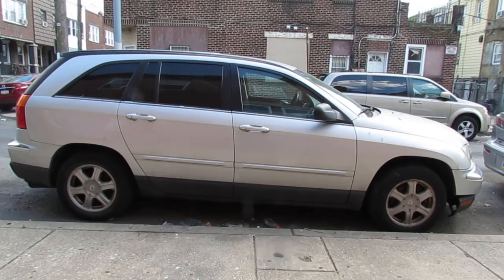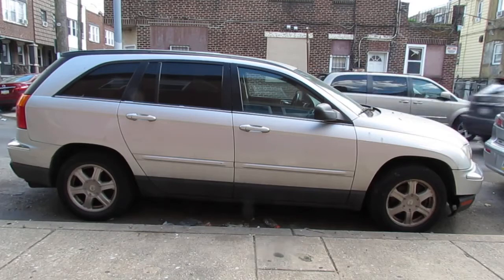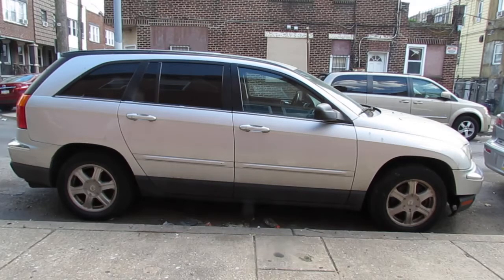So we got this Chrysler Pacifica. I don't remember what year it is, but the driver said that it had just shut off on them. There was something burning in the engine and it just shut off. So I don't know if it's anything else other than that, so let's try to see if we can diagnose this and fix this.